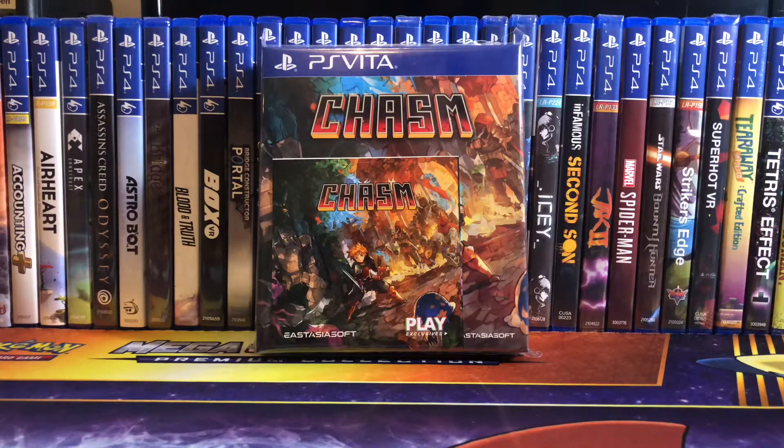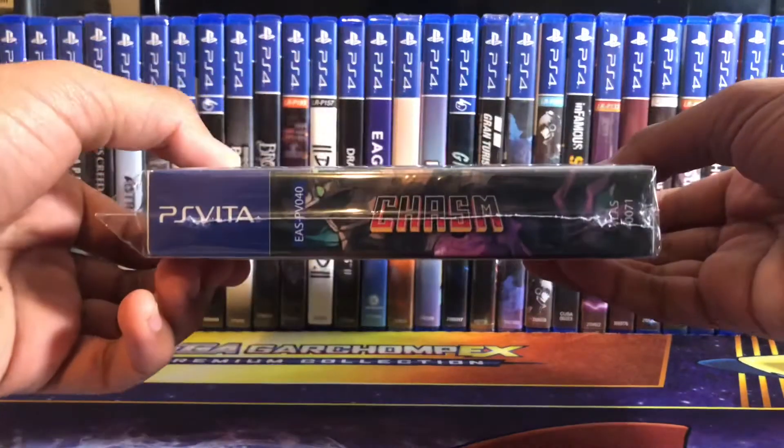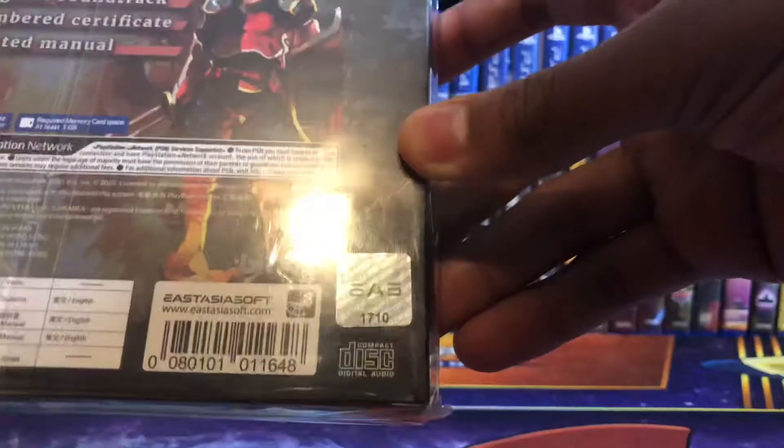Hey everyone, it's Landon, and today I'm going to be unboxing Chasm on the PlayStation Vita. This is an East Asia stocked release, number 40 from them, on the Vita. Here's the spine, and here's the back. I got number 1710 — each of them are numbered.